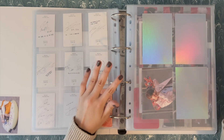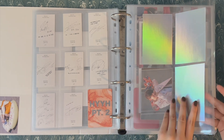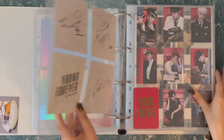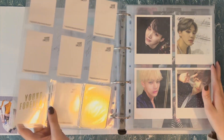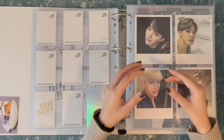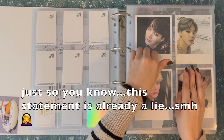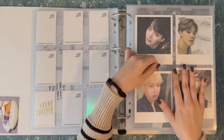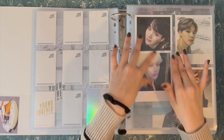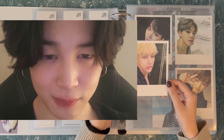But this is my broadcast setup now. This finishes up HYYH. We move into Wings. I am currently not collecting broadcast cards that aren't the standard broadcast card size — if they are PC size, they're really not on my priority list right now. So I don't have those here. If I eventually get the Blood, Sweat, and Tears ones, I might add them with the Wings lenticulars here, but that is a future thing.